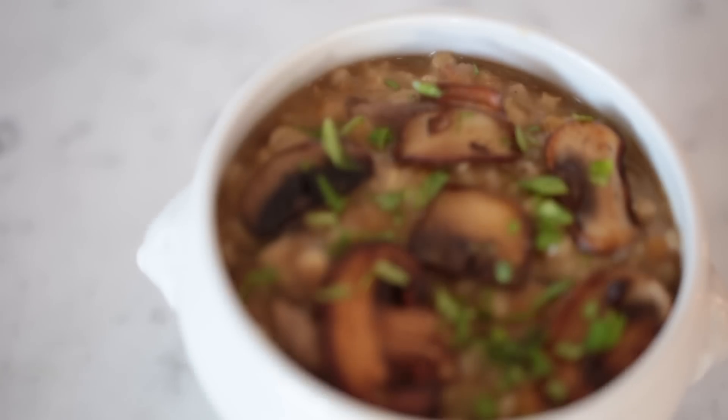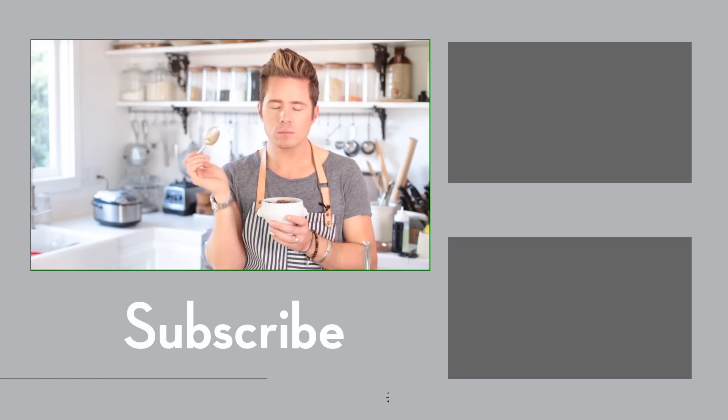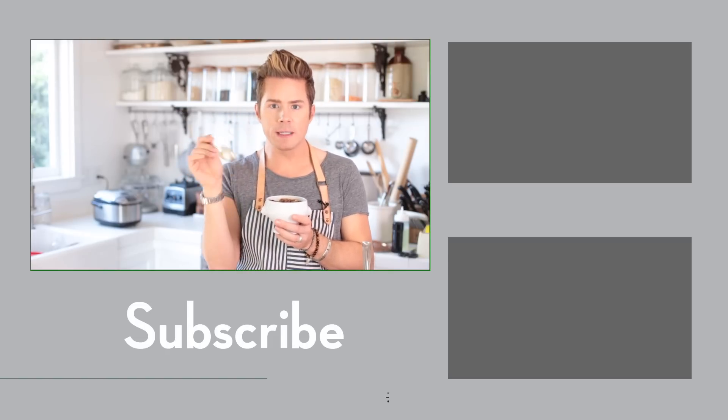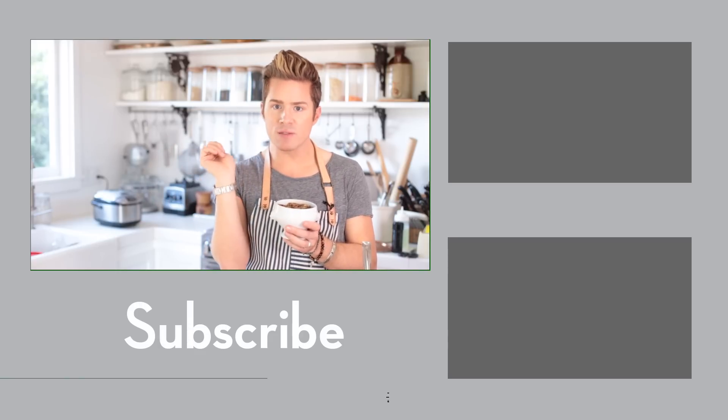Oh my goodness, I think it's all gonna be worth it. Mmm — you guys, try this soup. Leave a comment, thumbs up for more. I'll see you next Friday.